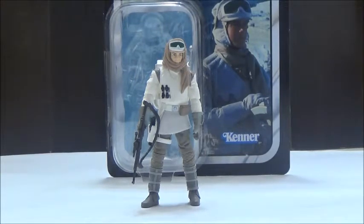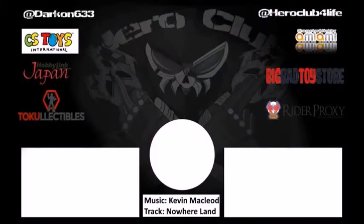Anyways, please comment, rate, and subscribe, and check out HiroClub and HiroTaku. Also check out my Twitter and Instagram under Darkon633. Please click the notification bell to see my content go up as soon as possible. Back with more Star Wars reviews — later YouTube, bye.